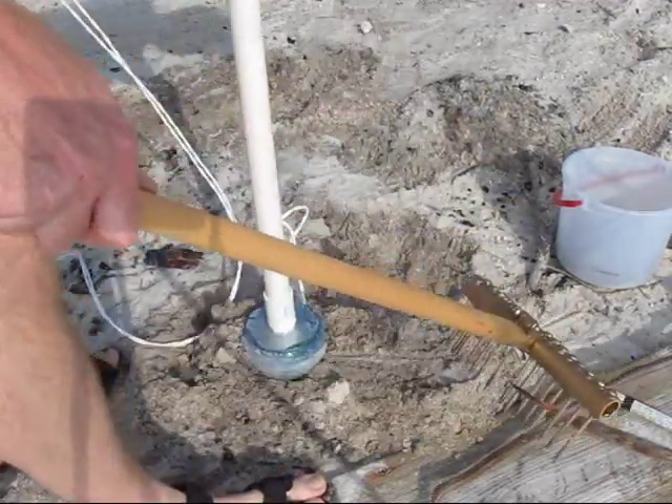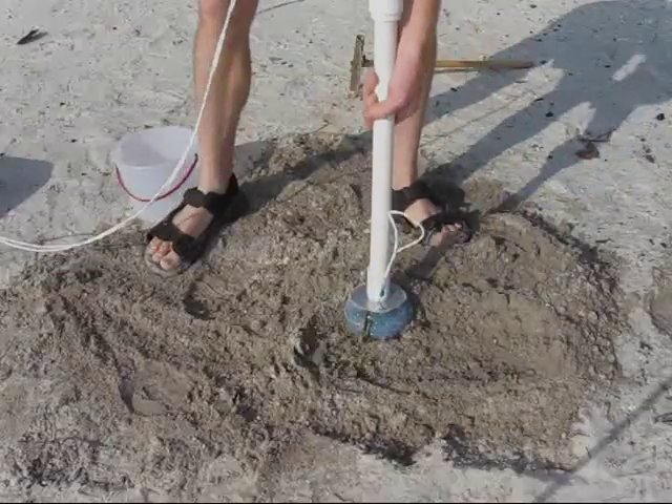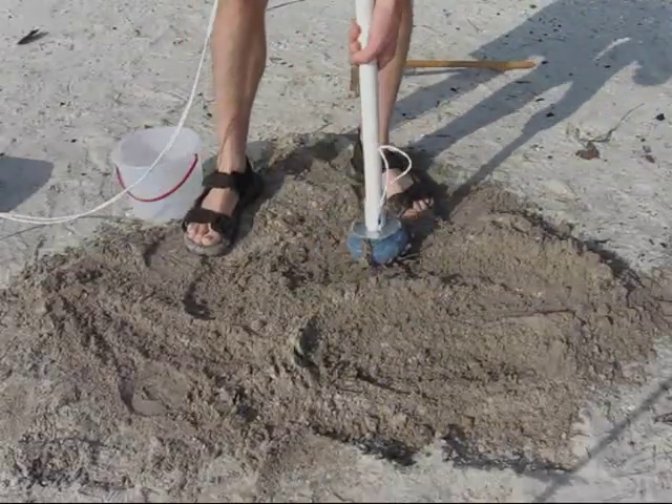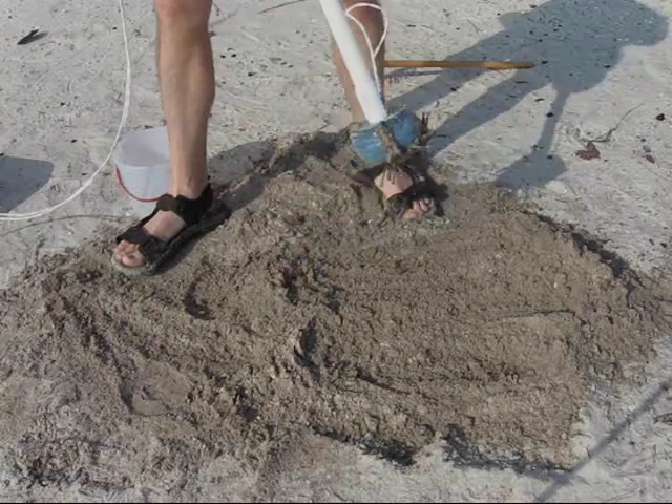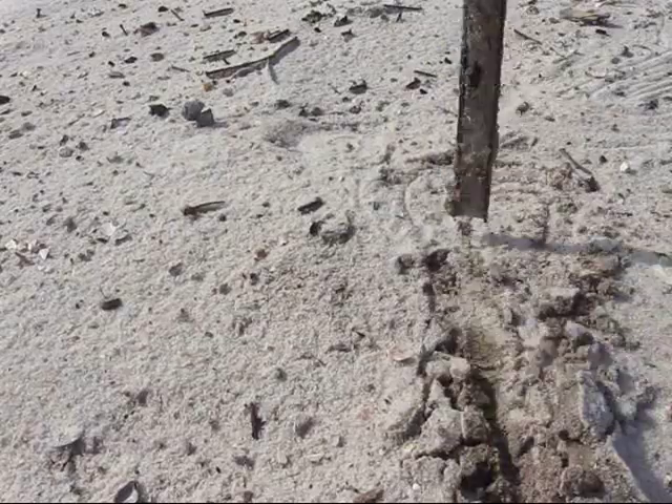The magnet is highly effective for removing rusty nails from this beach.